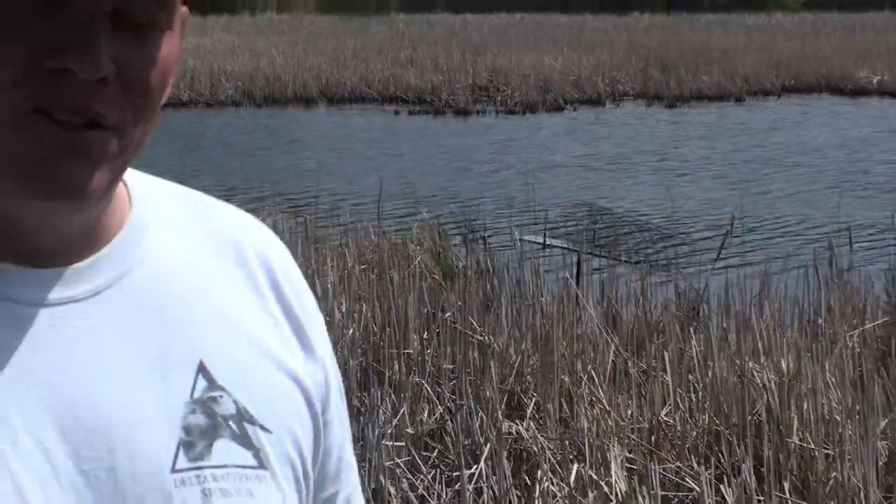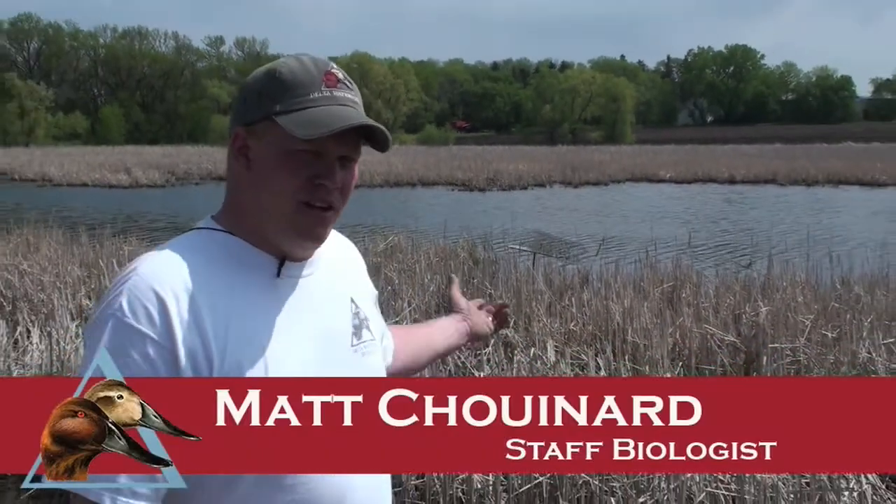We're here in Minnesota, and this is a hen house next to a road. You can obviously see that it hasn't been regularly maintained. Maintenance is a critical component to hen houses.